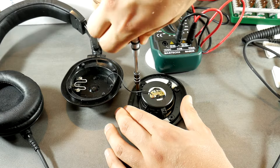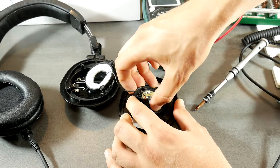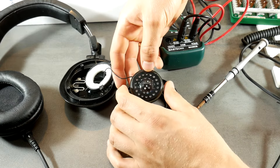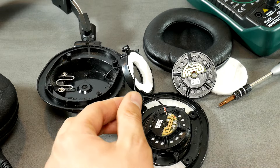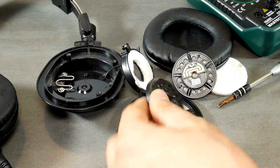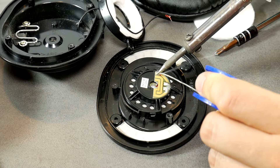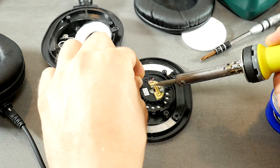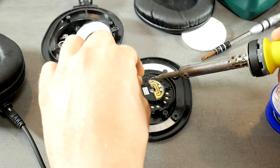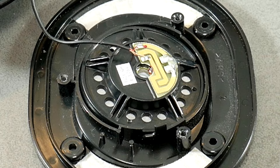Unscrew the three screws and open up the housing that holds the speaker in place. Remove the damaged speaker from its socket and turn on your soldering iron. Unsolder the wires and remember which contact is connected to which colored wire. Replace the damaged speaker with the new one. Tin the contacts to which the wires will be soldered — that will make soldering much easier. Then solder the wires, remembering how each color was soldered on the old speaker. Here's the new speaker with soldered wires.